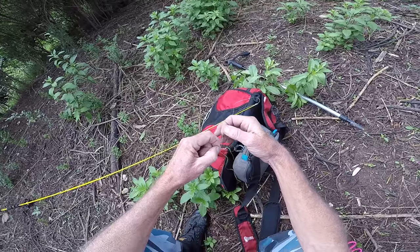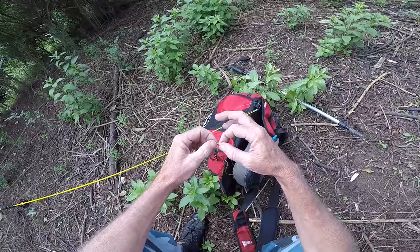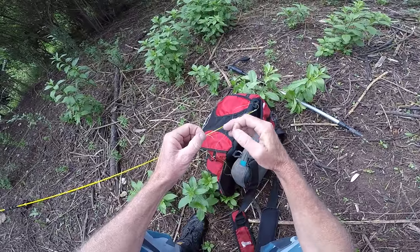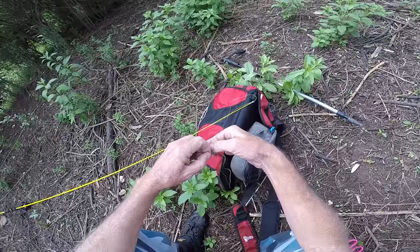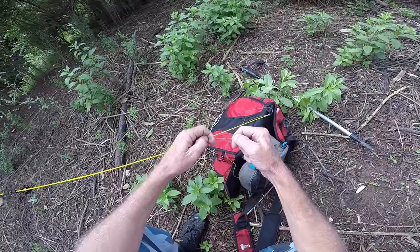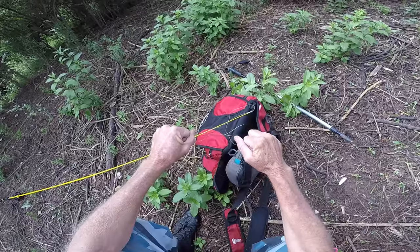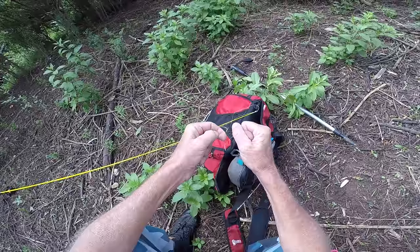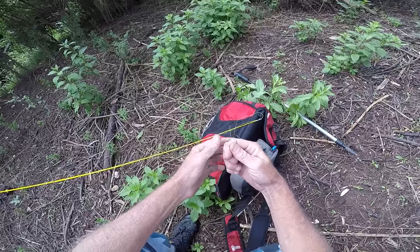Then I pinch it again with my left hand and wind back — keeping going around the same way but winding back across all those threads, working my way up. Wind it down, wind it back, then just pull it tight, pull it together really tight, stretch this bit of nylon and get it up — and then you have the knot.